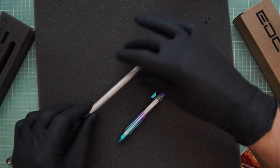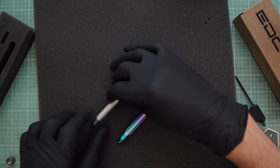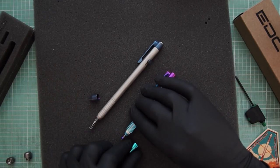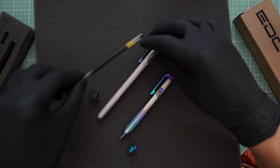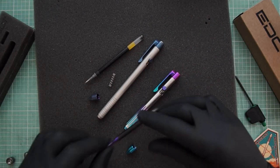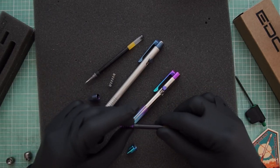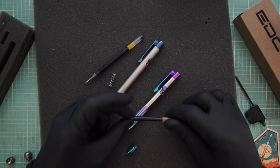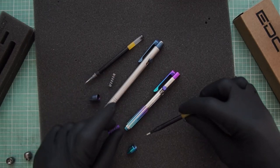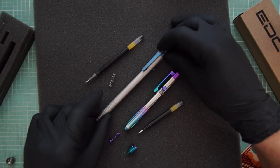They come apart basically the exact same way. The tips just unscrew — make sure they're retracted first. This is the refill for this one. This one had just a spring I had kicking around. All the new ones come with these little titanium springs, and I just anodize them just because I can, because titanium loves to be anodized. It's a pretty tight fit, so to get these on and off the refills I just spin them slightly. Other than that, they basically come apart the exact same way.